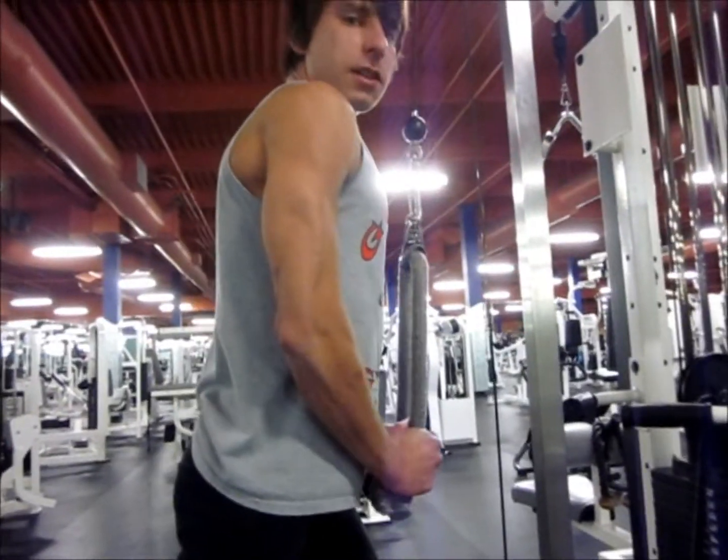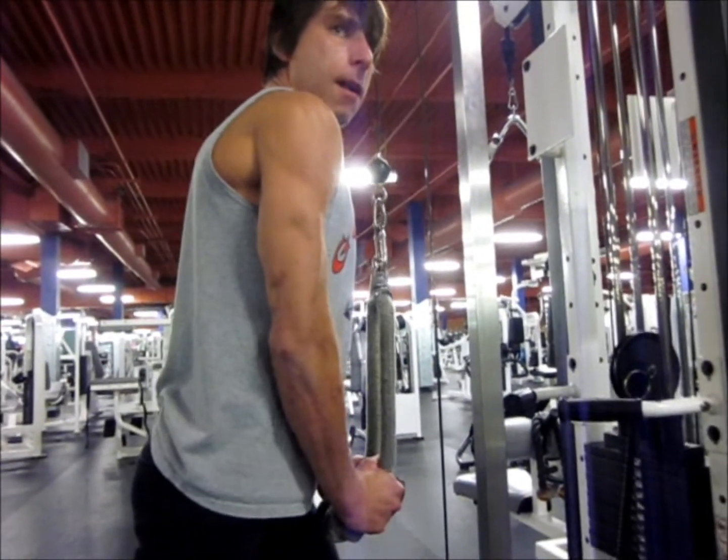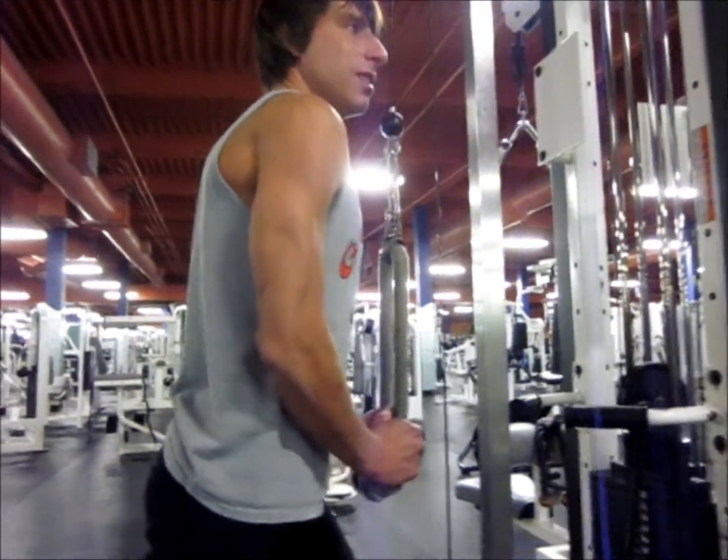I feel like I can move more weight and really squeeze the tricep on the bottom.